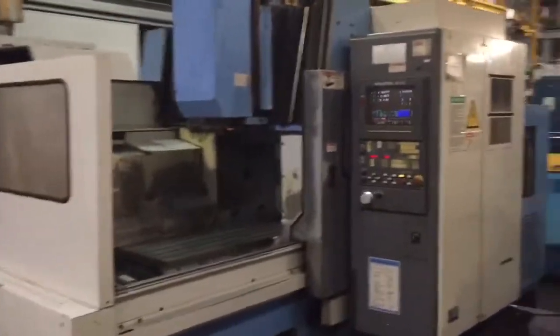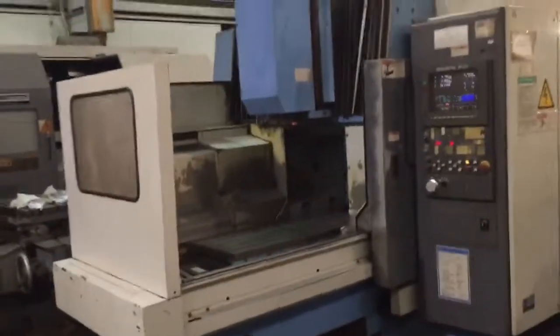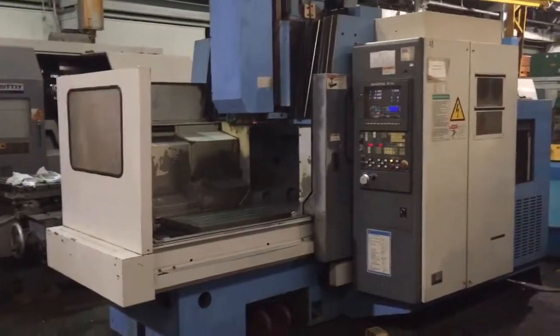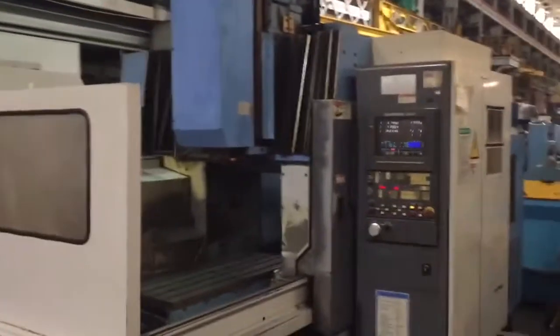It has 39.4-inch X, 20-inch Y, 18-inch Z. It has a 21.65 by 48.8 table, and it is a gantry-style machine.